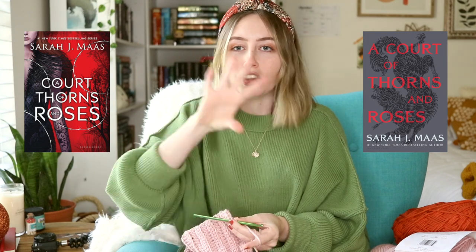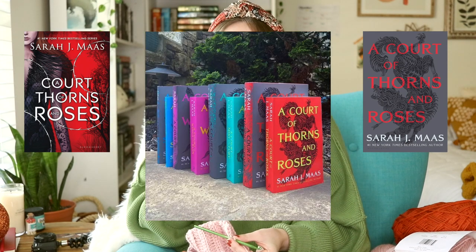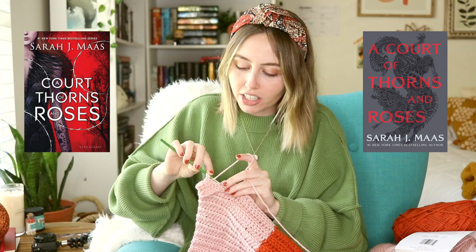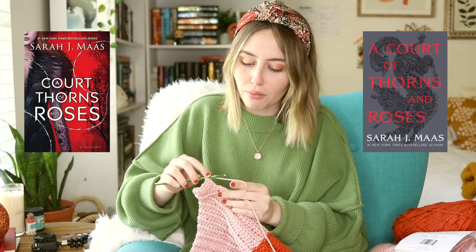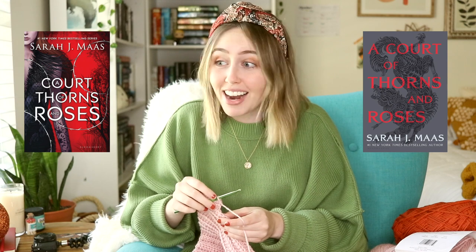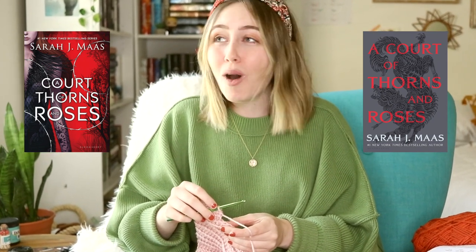Everybody has seen the colorful versions of the covers with the pink and the blue and the green — those are the paperbacks. The hardcovers are literally all the same color — they're all gray. How boring is that? You go from the first cover being cool, pretty, colorful, each having a different color, a person, beautiful artwork — and then you get this. I'm just sitting here like, why? Why was this necessary?